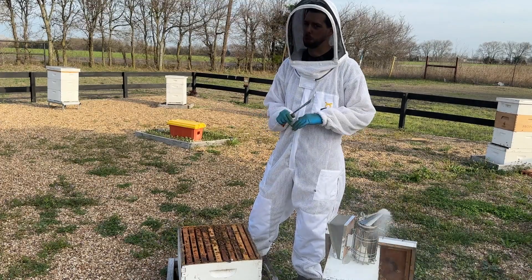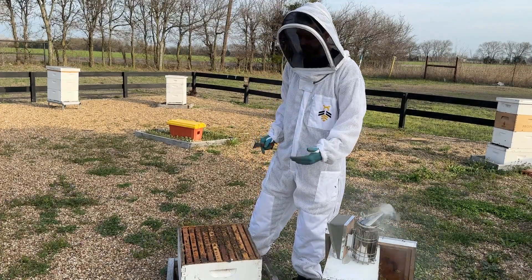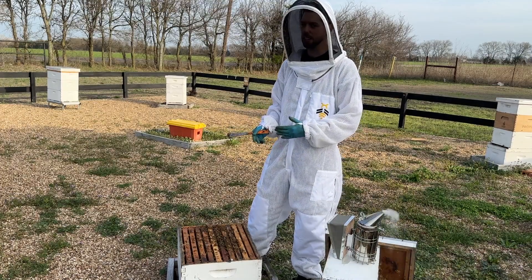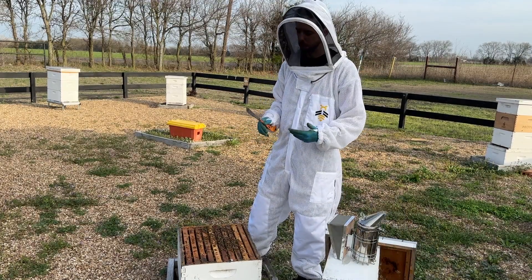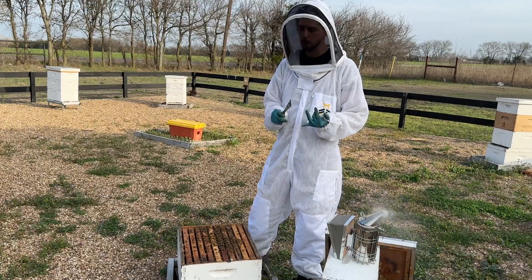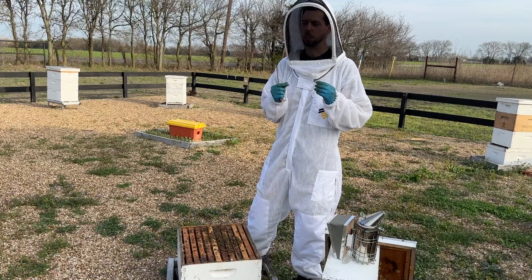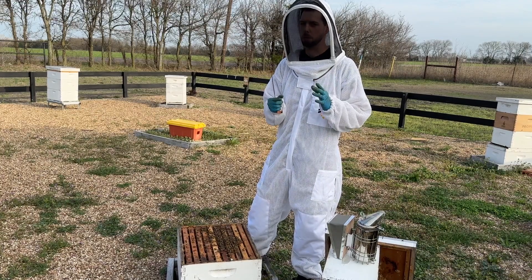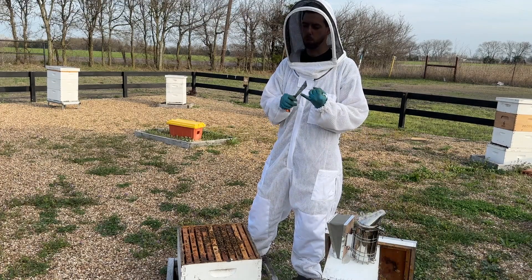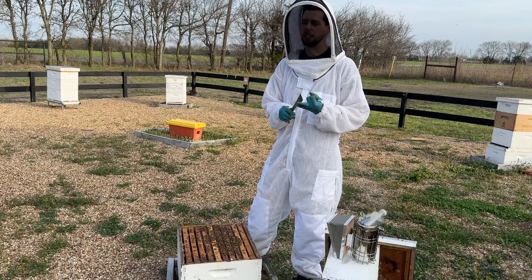They don't need pollen substitute — they've got plenty of pollen coming in. I'm going to do a mite test and I'll probably stick a sticky board underneath it to make sure our mites aren't too high. I didn't see any signs of mites inside the hive, but don't rely on a visual inspection. If they don't turn around with some syrup, I'm also going to put some Complete mixture in that syrup, because I did see some larva that looked a little melted and disfigured — that could be a symptom of a foulbrood or something going on with the larva.